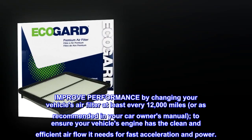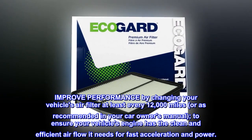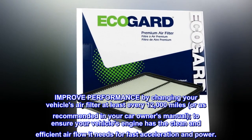Improve performance by changing your vehicle's air filter at least every 12,000 miles, or as recommended in your car owner's manual, to ensure your vehicle's engine has the clean and efficient airflow it needs for fast acceleration and power.